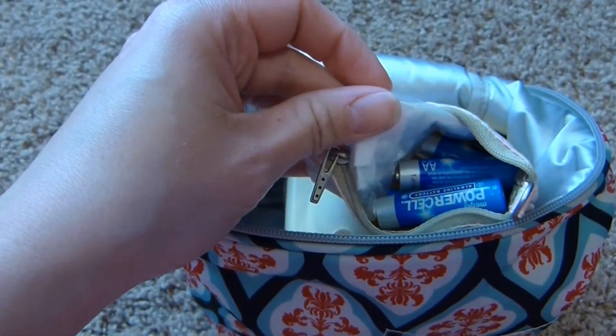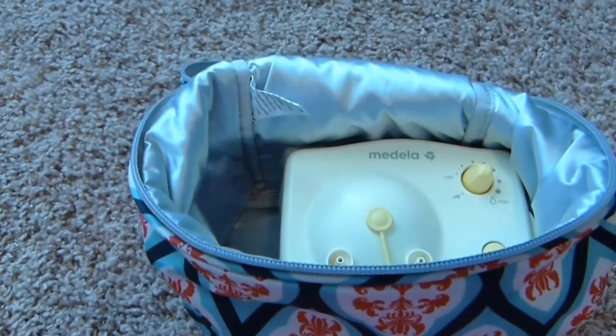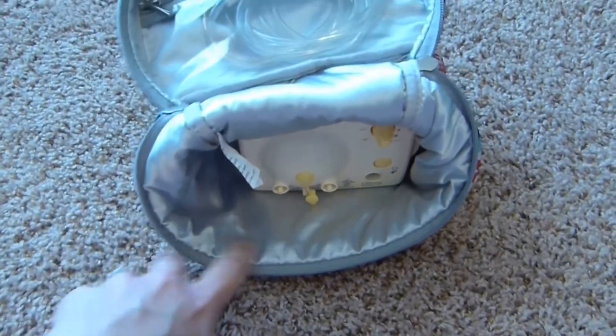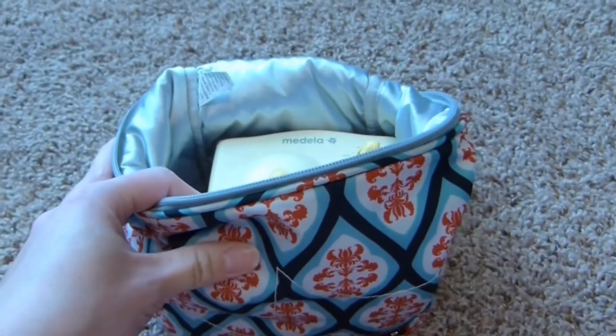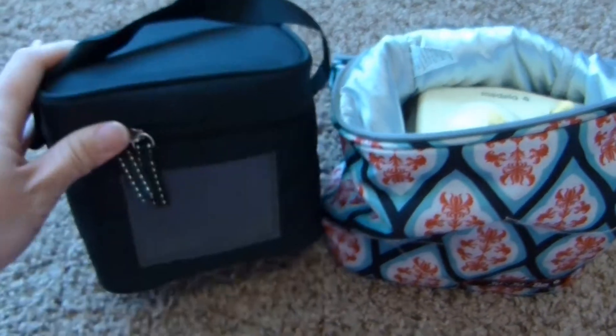I also have a little baggie in here that has some extra membranes in it, just in case one of those breaks while I'm at work. To use the pump, which is in here, I just flip it over like this and hook everything up. And then when I'm done, it all fits nicely back in there.